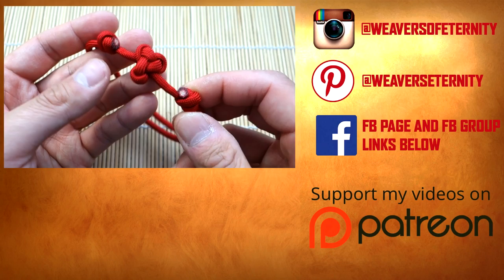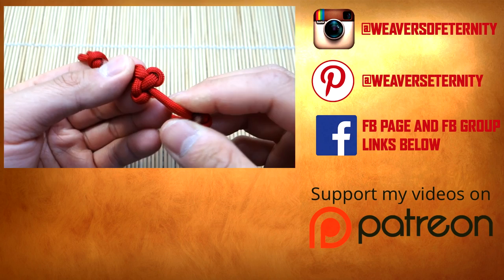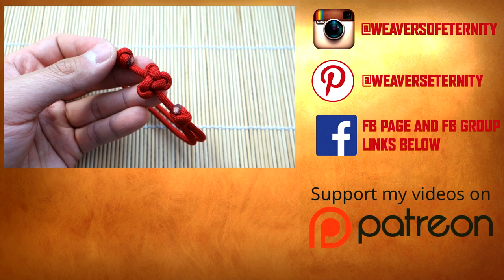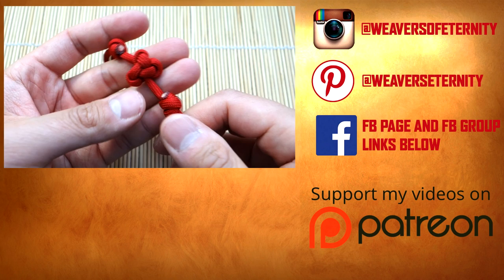There we go — snipped and singed, the sliding knots work great, and that's it. This has been the lambda knot tutorial and also the lambda knot friendship bracelet or paracord bracelet. If you're looking for where to buy paracord and other materials, check the affiliate links in the description below — shopping through those helps the channel. If you're unsure of anything, leave a comment. Thanks for watching — see you on the next one!